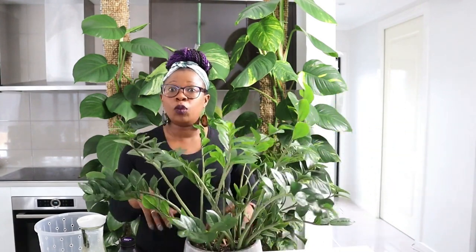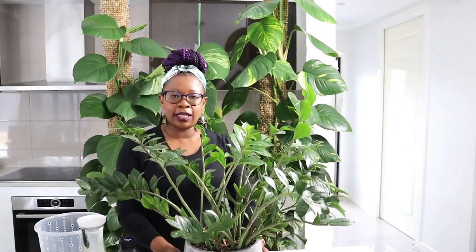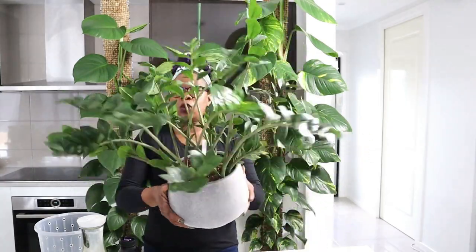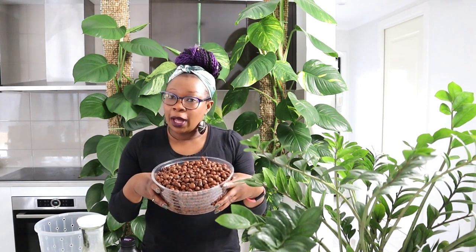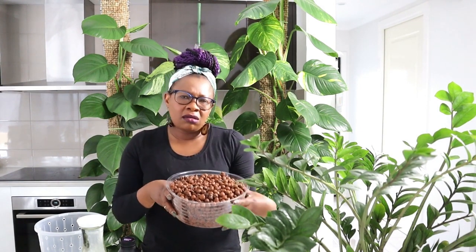To transition a plant from soil to Leca, we need a plant — our ZZ plant that is still living in soil, that's the one we're going to transition. What else do we need? You need some Leca that's been washed. You want to wash your Leca outside so that you don't get clay dust in your piping. I'll do another video that goes into detail as to how you prepare your Leca and all the rest of this.